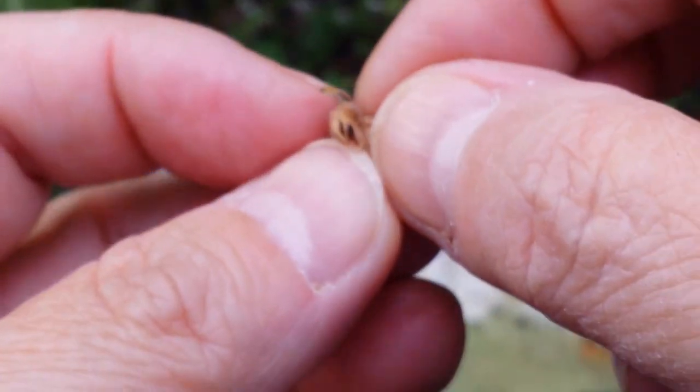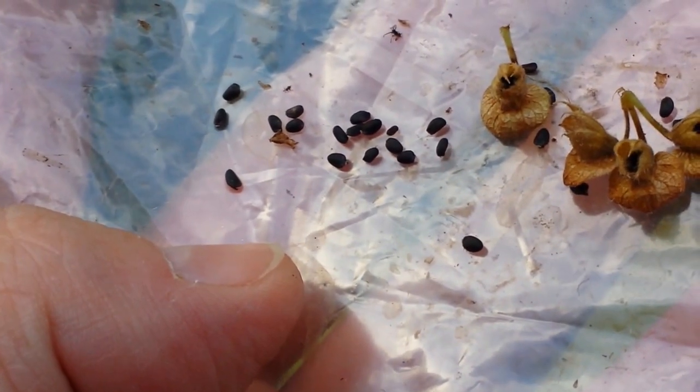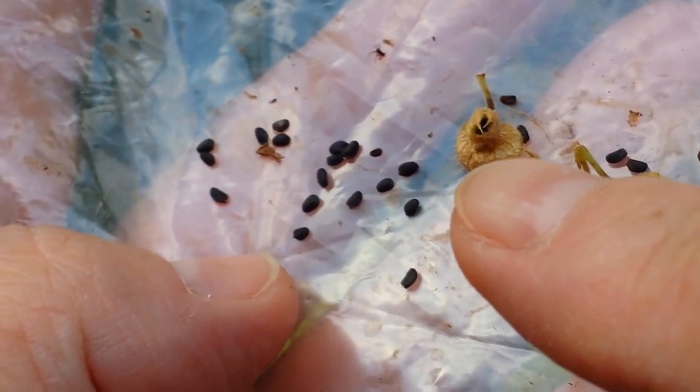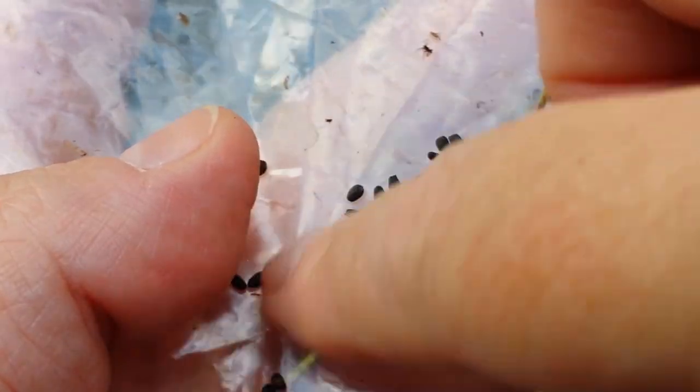Just open it up with your nail — done. So here's what the seeds look like: tiny little guys. Imagine this whole plant came from just one seed. I clearly don't need this many seeds, but I give them away and they last for years. Next year and the year after I won't have to save seeds — they'll keep quite a while. This has been a really good crop this year.